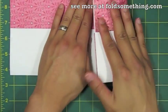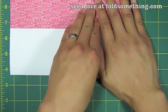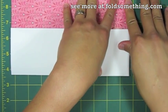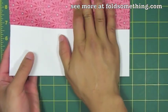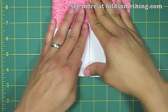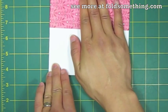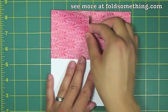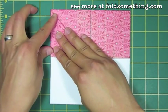From here we're going to take the right and left hand sides and fold them into this vertical middle crease here. Now we're going to take this inside corner and fold it down to the outer edge, just like this. Give that a good crease, and of course we'll do it on the other side as well.